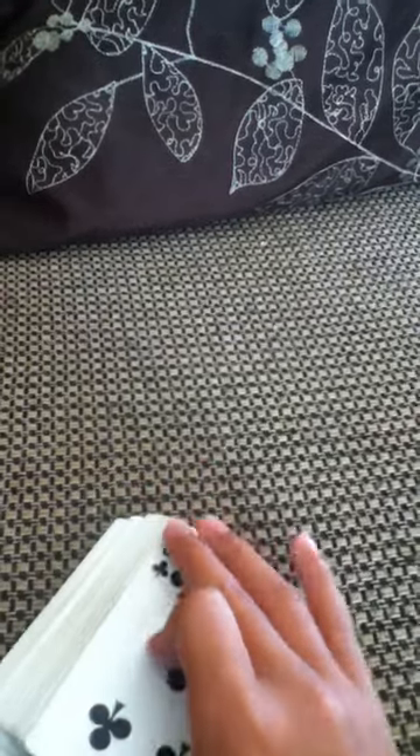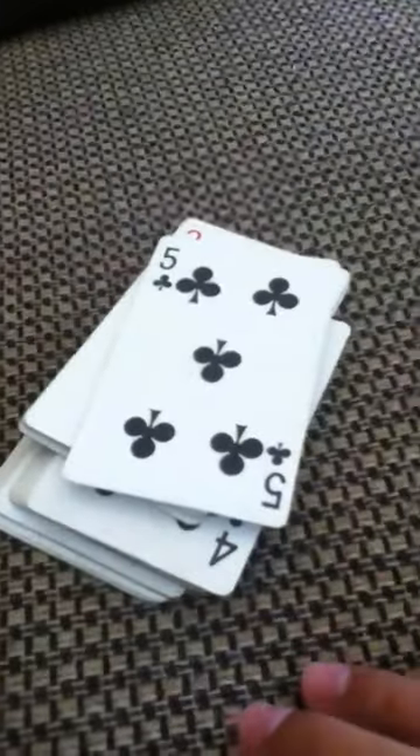Hey YouTube, AJ Rollins here, and I'm going to show you the worst card trick in the world. This may seem odd, but you might learn a new trick.